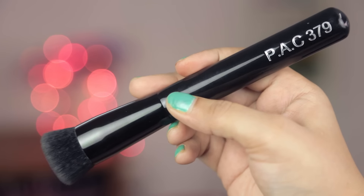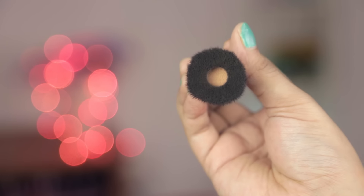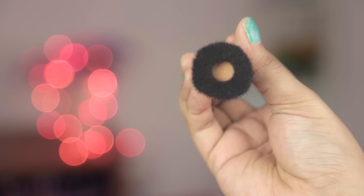The next brush is the 379. When I was buying this, the guy told me to put foundation in the center on that tiny sponge and use the brush for blending it out. I tried it with a few different formulas and it did not work. It does a good job with powder foundation but I feel I don't really need that sponge in the center just for powder. It's also a pain to clean — I tried cleaning it a few times and you can still see the foundation on it. It's a little expensive at around 800 rupees, and there were similar cheaper brushes available, so I'm a little disappointed with this one.